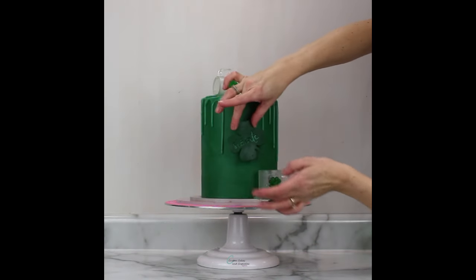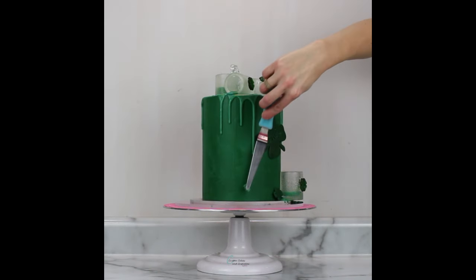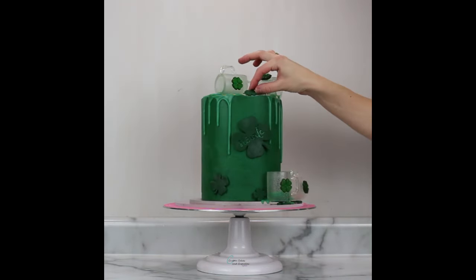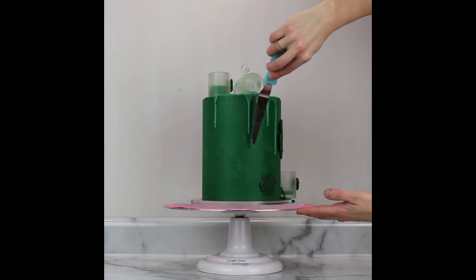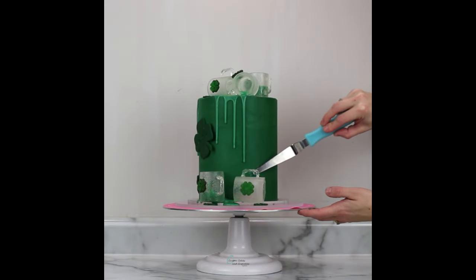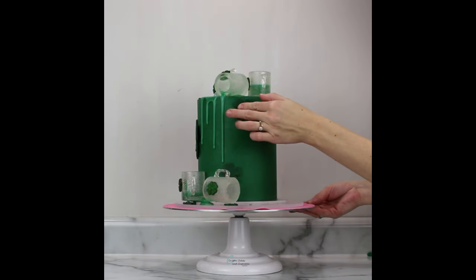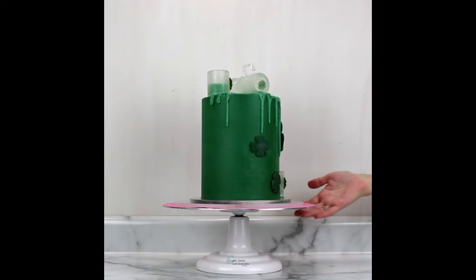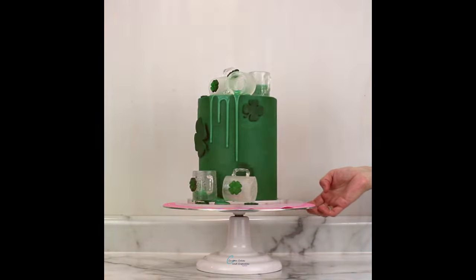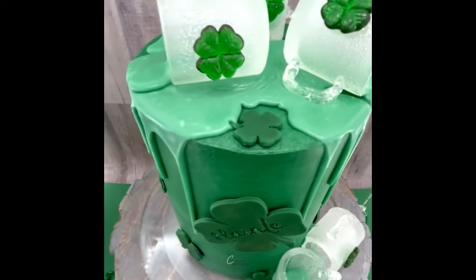Then all I had to do was add my fondant shamrock pieces. I attached each of these with just a little bit of buttercream on the back. And here is how it turned out! Let me know what you think, and also what would you fill your edible mugs with. Thanks so much for watching — Happy St. Patrick's Day!